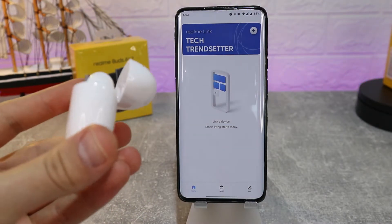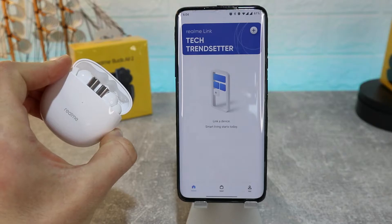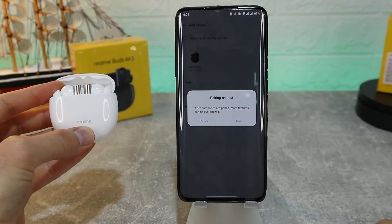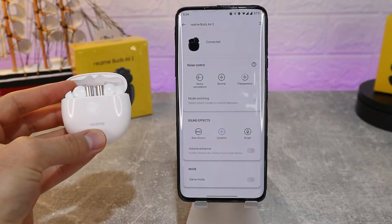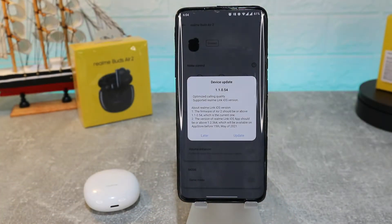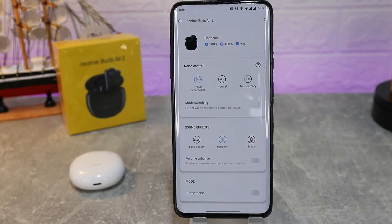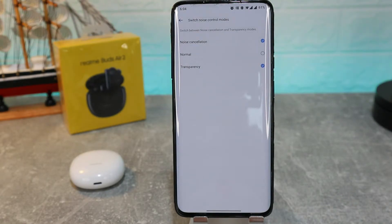To connect to the app, just open them up and press and hold the button on the right side. You can see a white dot powering on, letting us know the earbuds are now on. Go to scan and immediately we will find the Realme Buds Air 2 — press pair and we unlock a lot more options. We can see the battery percentage for each earbud and the case itself. We also got a firmware update. At the top you can see battery percentage, and we have noise cancelling, normal, and transparency modes.